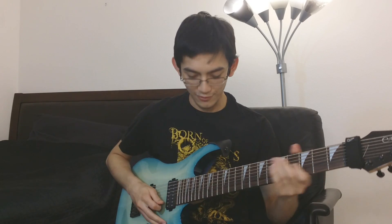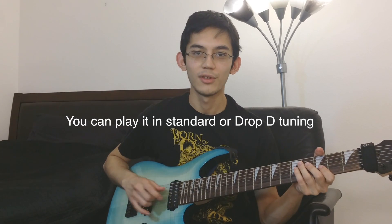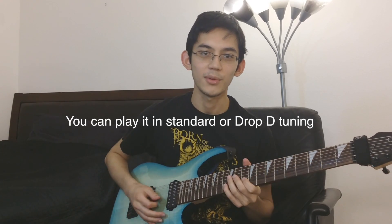You never thought Asking Alexandria would use jazz chords, huh? For the Rings of Saturn riff, this is a way more difficult riff to play, but I'll show you if you want to learn it. It's later in the song Desolate Paradise — it starts on some arpeggios, does some diminished parts, and then some more weird BPM changes.